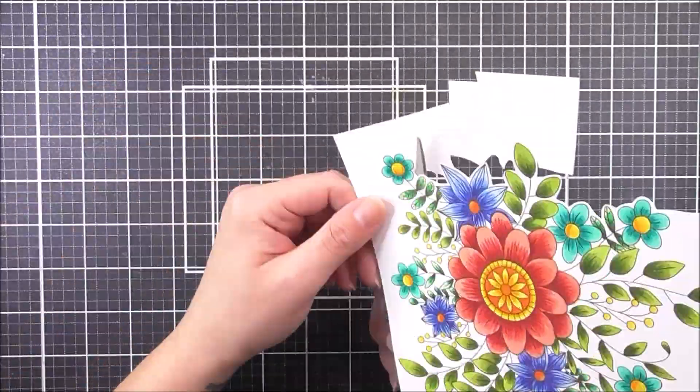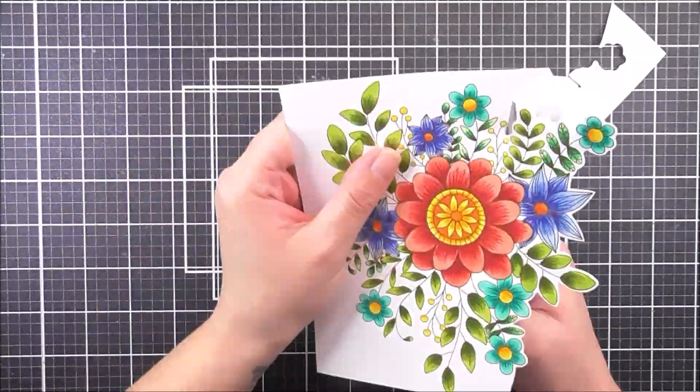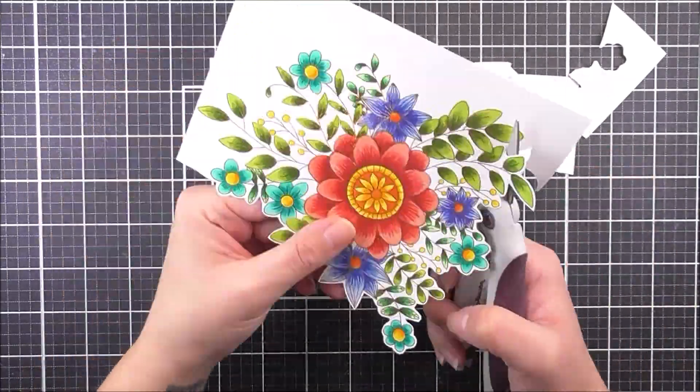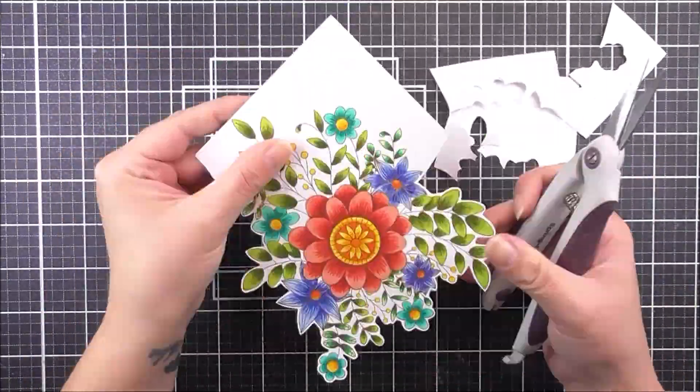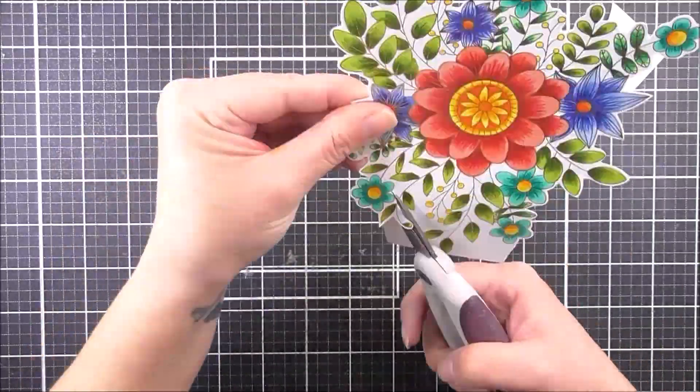Once I'm happy with all of that, I'm then going to do a little bit of fussy cutting. I'm just going to fussy cut around the whole of this image. As you can see, I am leaving a little white border around the image. This really does help speed up the process of fussy cutting and makes it a whole lot easier.